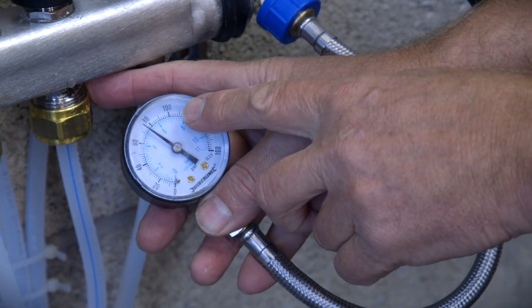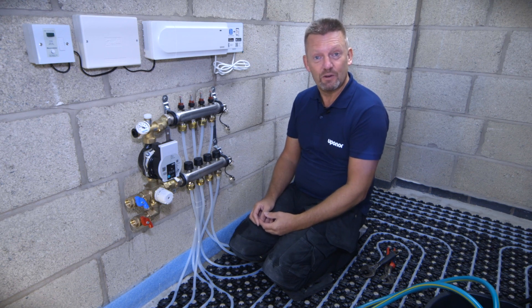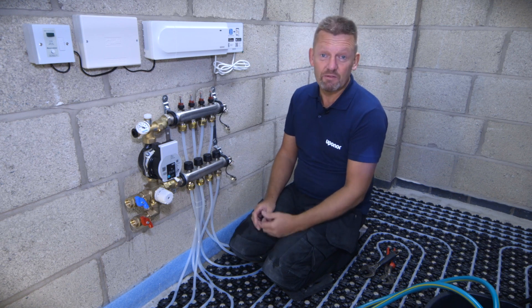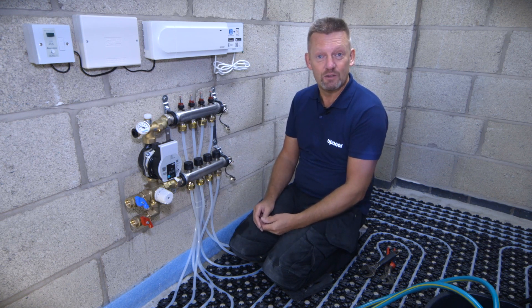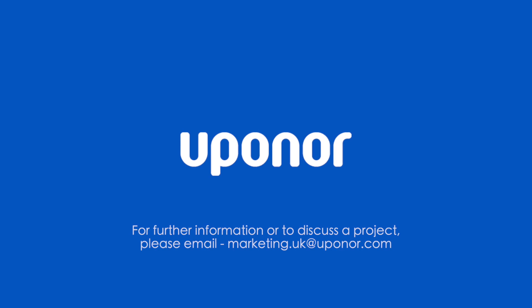Thanks for watching this video. If you need any help or assistance with your installation, you can always pop onto YouTube and look at some of the other Uponor videos, or alternatively contact Uponor at www.uponor.co.uk.